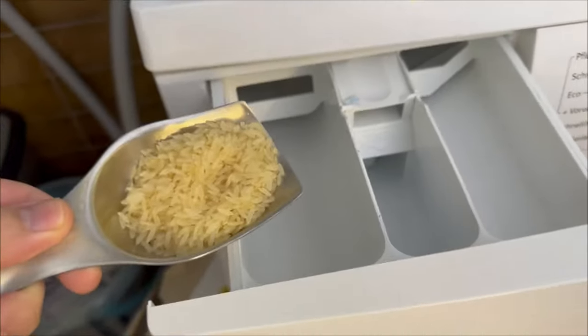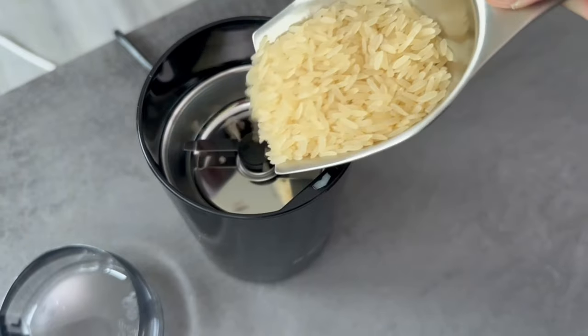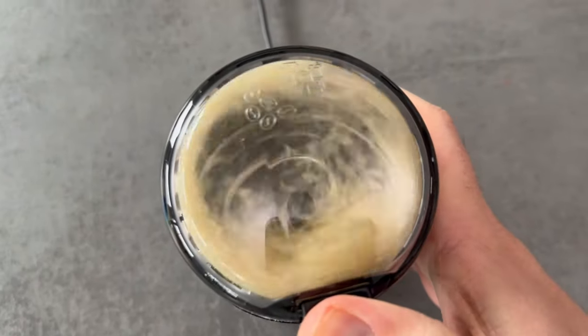Have you ever put rice in your washing machine? It's a secret trick from a hotel employee to get towels and bedlinen really soft again. But you have to prepare it first.